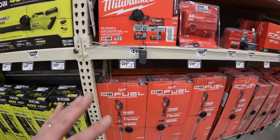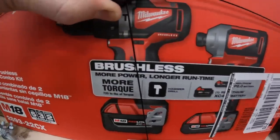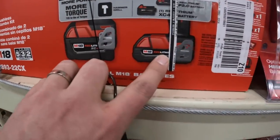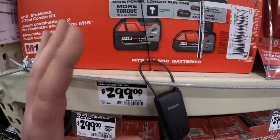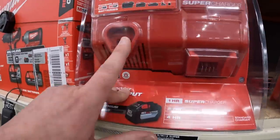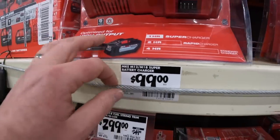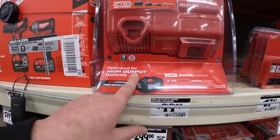$299 for the hammer drill and impact driver as a kit - comes with a 5 amp hour, 4 amp hour battery, and a 1.2 amp hour battery, charger, and bag. $300 for that is a bit steep. $100 for the dual rapid charger - that's actually a great price. $308 is a good deal for the dual rapid charger. Buy that if you can.